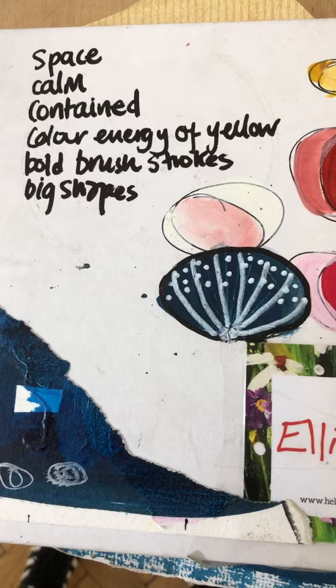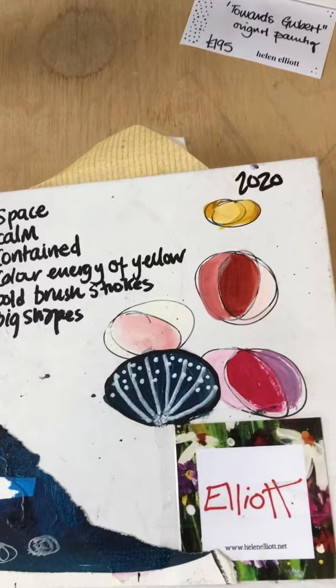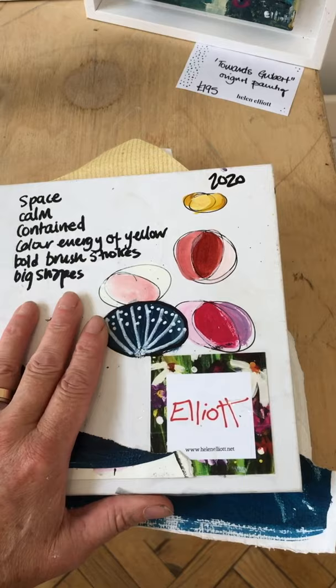The sketchbook was done in about a day and a half. It collated ideas that I'd been having for a few months about where I wanted the next series of paintings to go, but it was just good to put them all together in a book so that I could refer to them when I was doing the paintings.